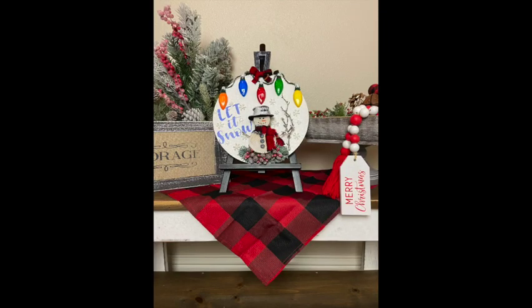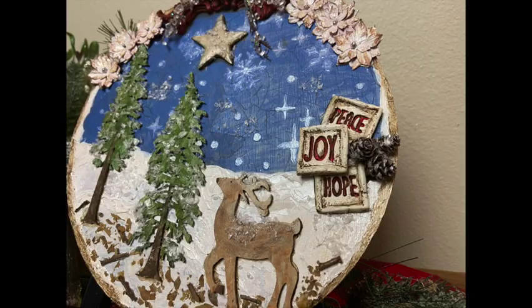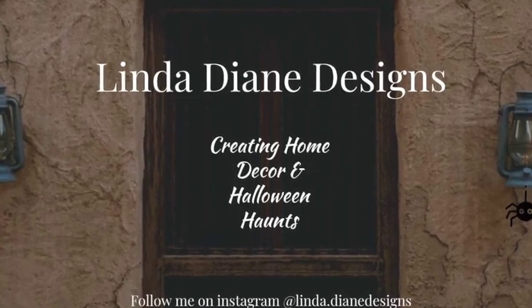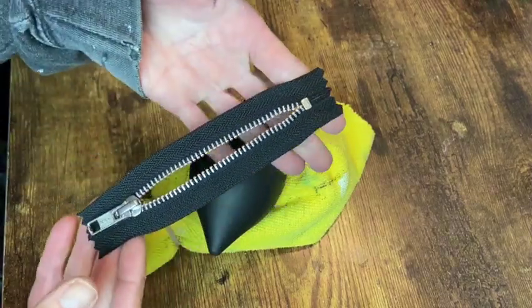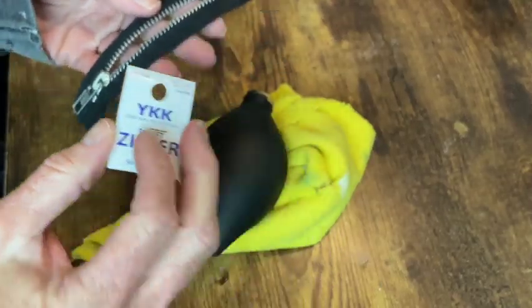It's create day! For my first ornament I want to attach this pocket zipper that I picked up from Hobby Lobby.